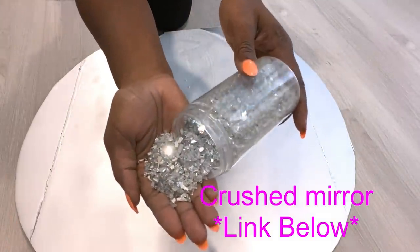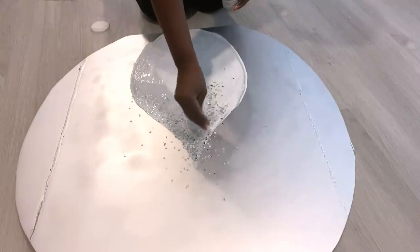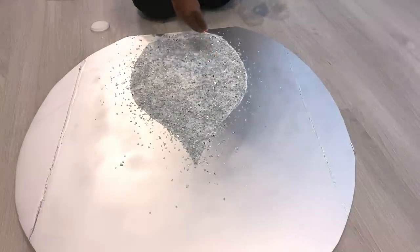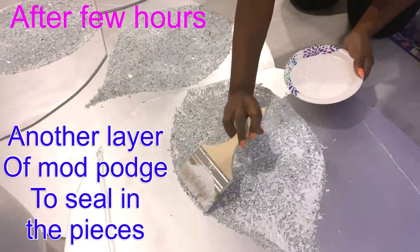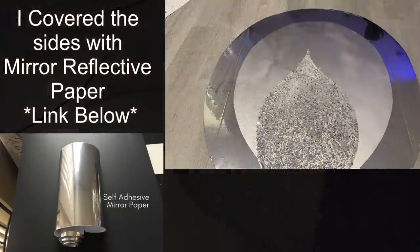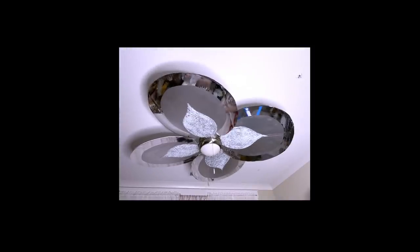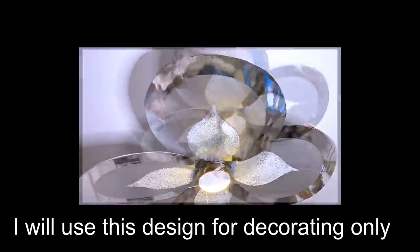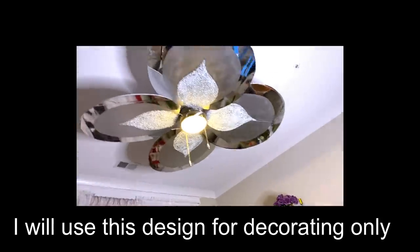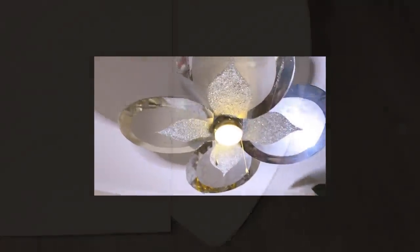I sprinkled crushed mirror glass on it, then put a standing fan over it to dry. After a few hours I put another layer of Mod Podge to seal in the pieces, and covered the edges with mirror reflective paper. The Mod Podge I used was thick so it didn't dry properly — you can see white patches — but once inserted into the fan blades it looks beautiful. This design is kind of heavy because of the crush mirror glass, so I'd recommend something lighter for the middle design.